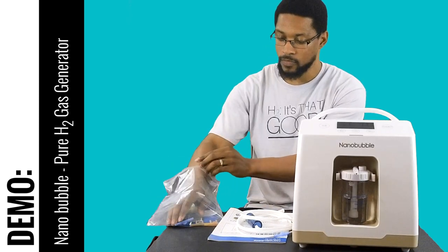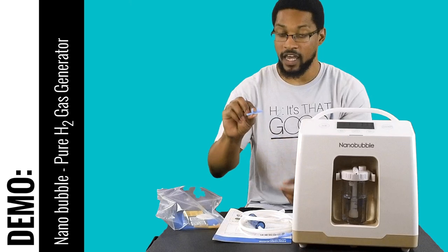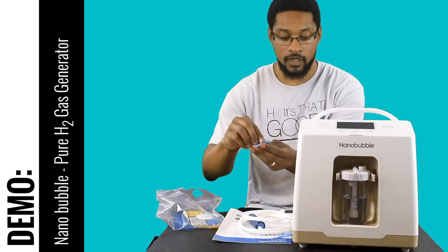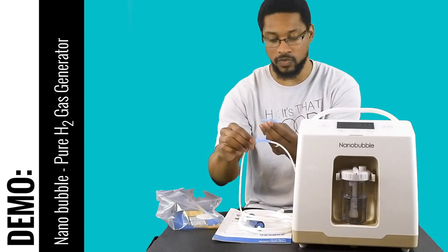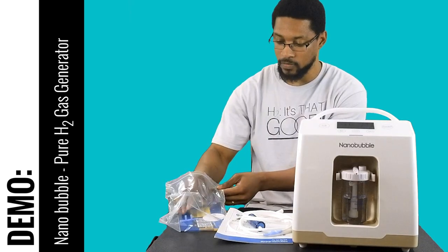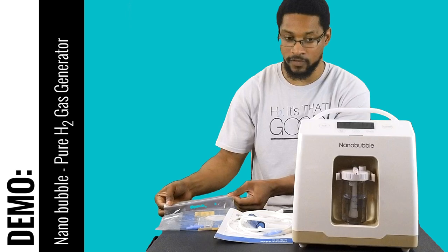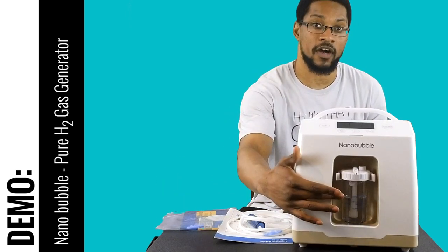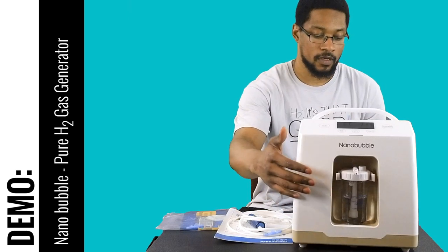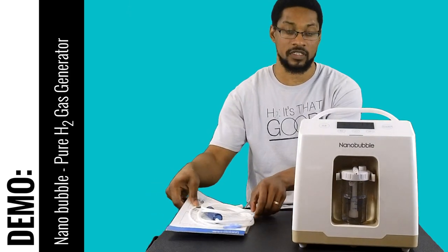They also include extra nasal cannula tips, so once the first one gets old or worn out you have spares. The system also comes with what is already set up in the device — a humidifier cup. This humidifier cup holds the still water, and that covers the components and materials that come with the system.